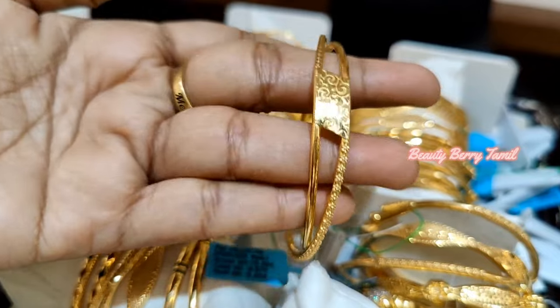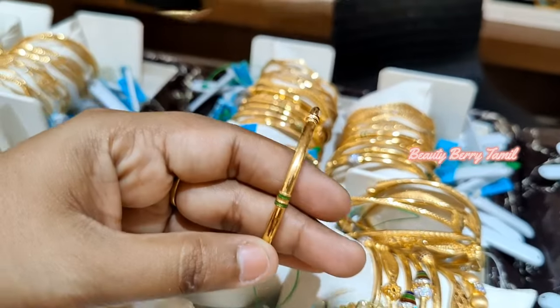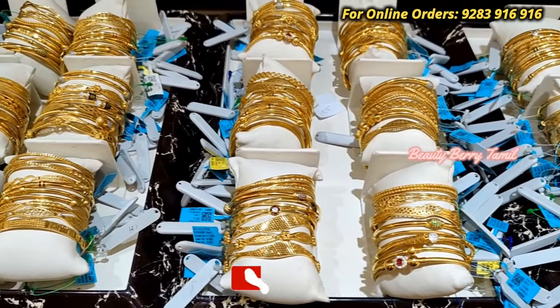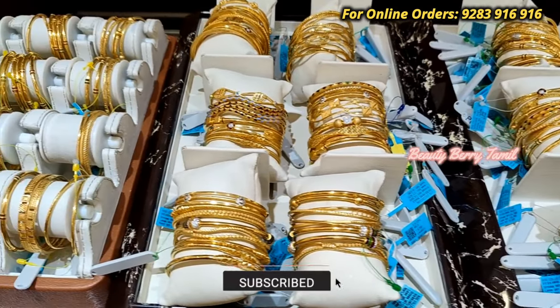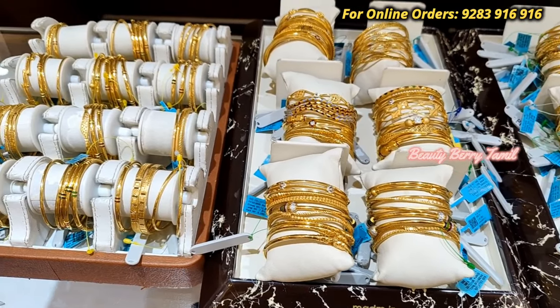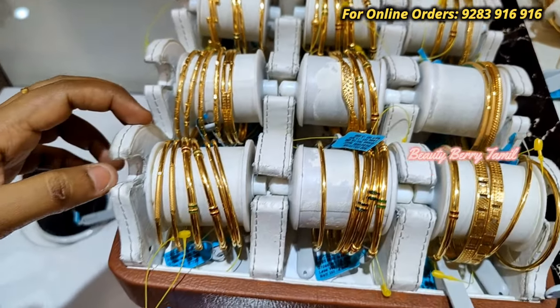Share this video with you. We will be able to answer the doubts in this video, so keep watching our videos. If you want to watch our channel, please subscribe. If you want to watch Rod Bangle collections, please check out the video. If you are interested, you can use Gold Rod Bangle.